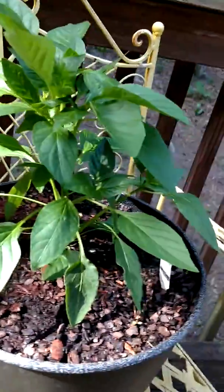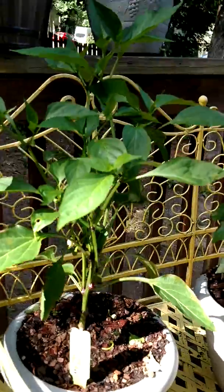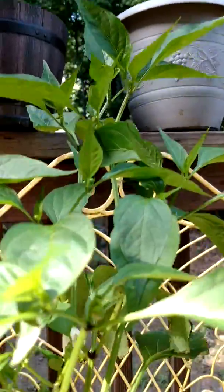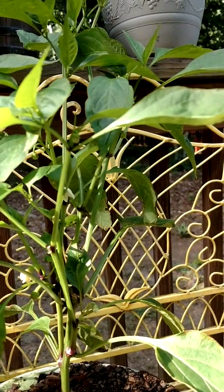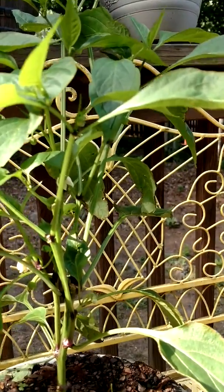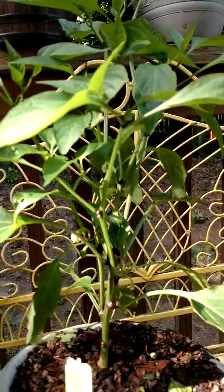This is the Cajun Bell — this one is doing awesome. I actually have my first little fruit growing right there on the bottom, so I'm excited about that. It's got little pods all over the place so it's gonna start putting off peppers here very shortly. From everything I see it's kind of like a crossing between a habanero and kind of like a bell but not really, so it's a little bit sweet. I'm gonna let them get super red so they get really hot, because I like hot peppers.